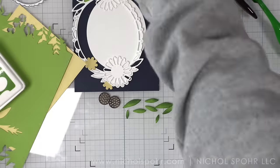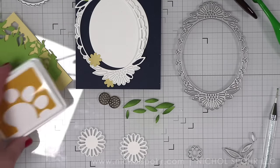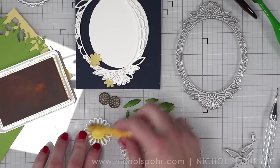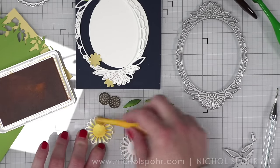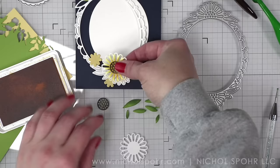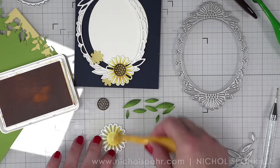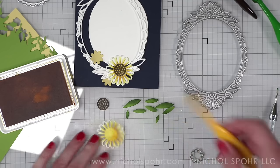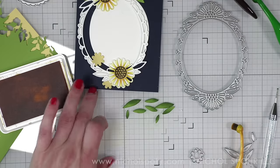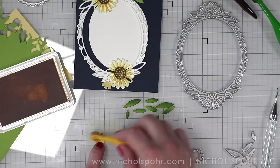Once I have my leaves and the center of my flowers inked, it's time to ink the florals for the card. This set has lots of really fun building components which make it so that you can mix and match. In the center of the flowers I'm again taking a small round blending brush and some honey ink and inking up the center, not going quite all the way to the outer edge — keeping that color concentrated in the center and just barely reaching but not completely to the outer edge of the petal.